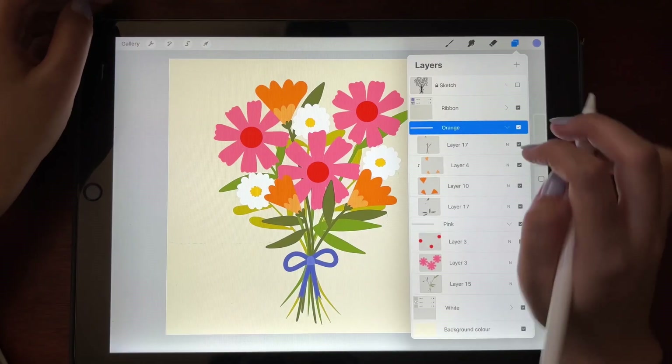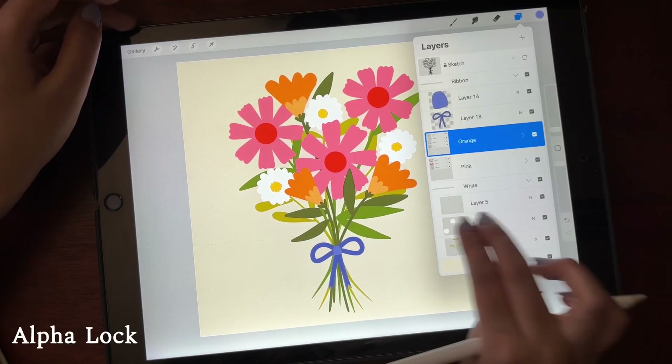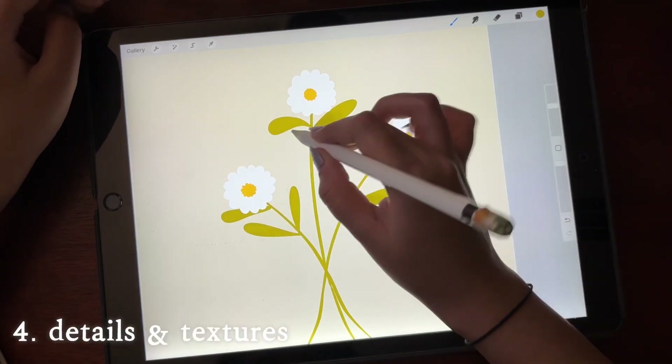With the two-finger swipe right I am alpha locking all the layers so that I can start putting in details and textures.